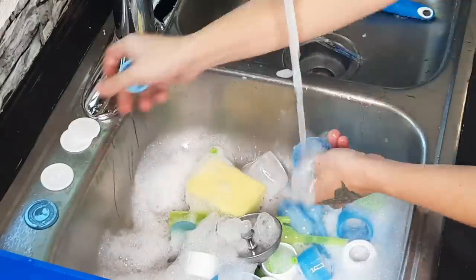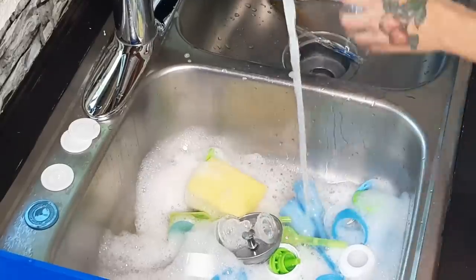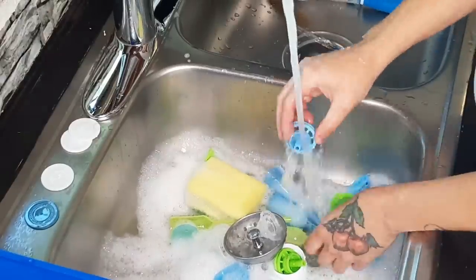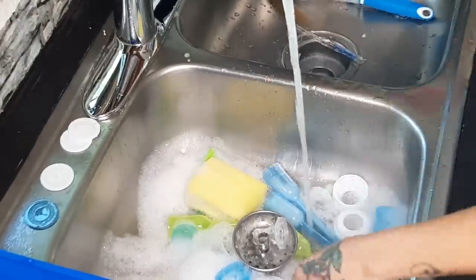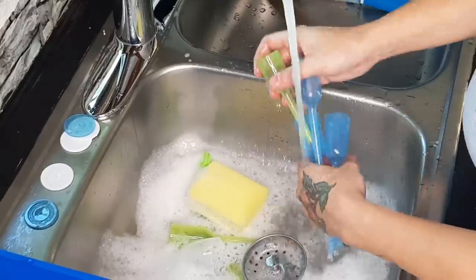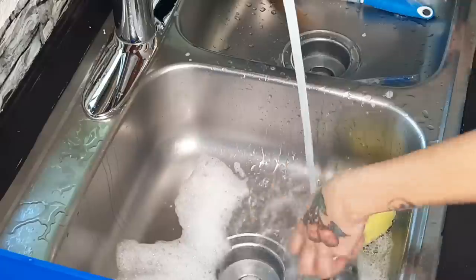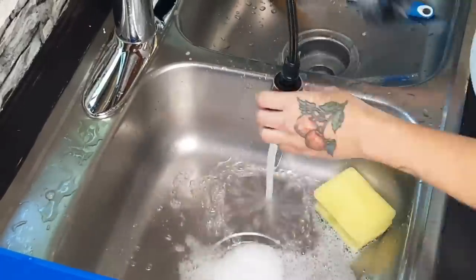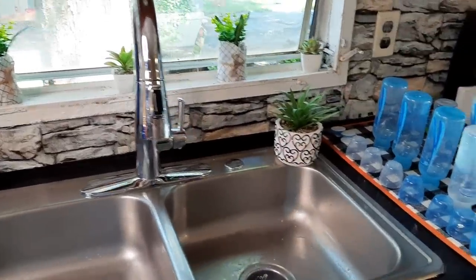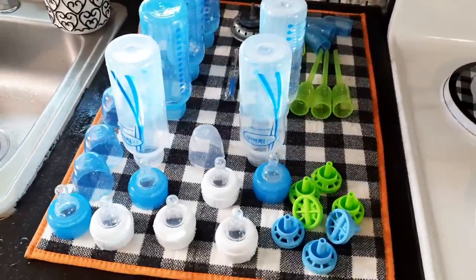I do have a rack for the bottles but I didn't want to open that up just yet — I want to keep that in the packaging. So I'm just going to use my dish mat to set everything on and let them air dry. I had these exact bottles with my daughter Harmony when she was little. I forgot how many pieces they come with and how much of a hassle they are to clean, but these are my absolute favorite bottles — totally worth it. Once they're dry I'll put them away.